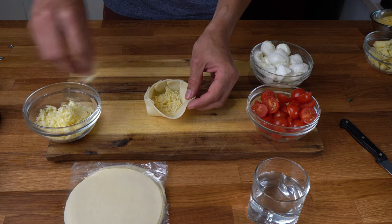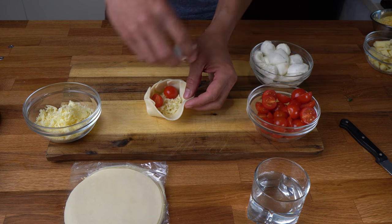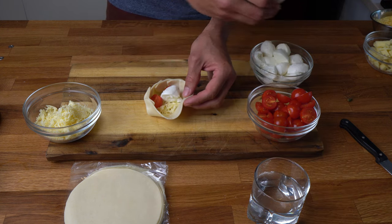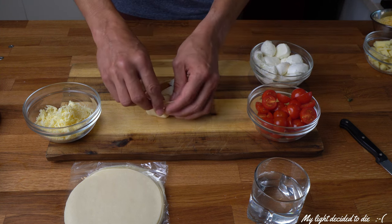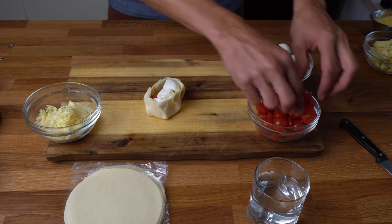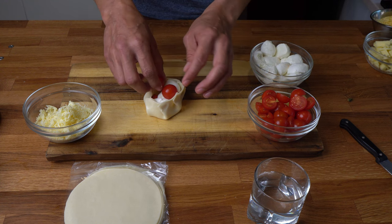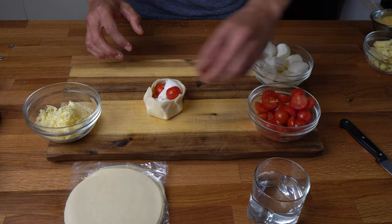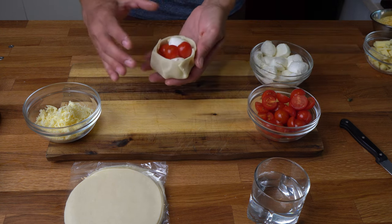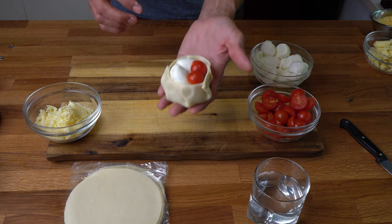Put some base cheese and two tomatoes. Keep a 70% cheese and 30% tomato ratio when using fresh ones.